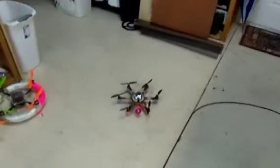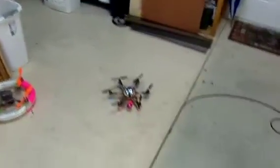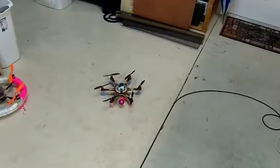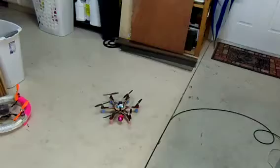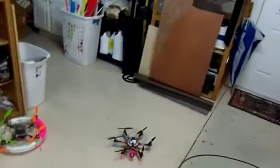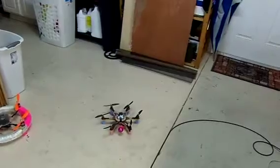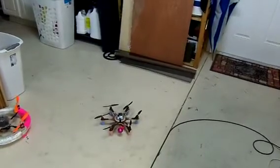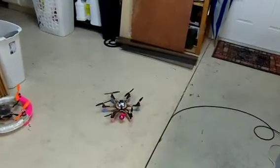The mini hex is finished, so I'm going to do a maiden flight in the garage because it's raining outside. Here goes nothing. This is running a 1.6 revision one set in the hex copter X in the KK2.